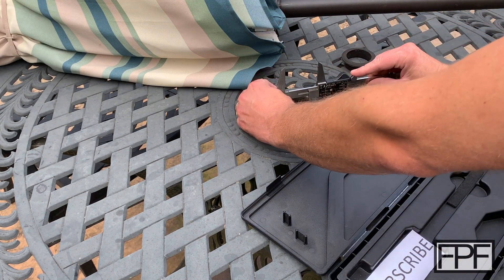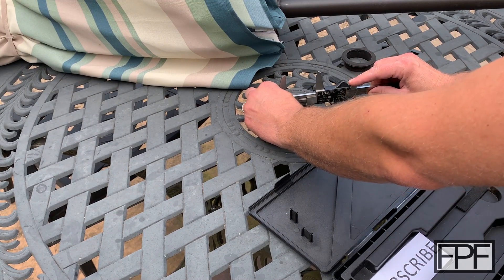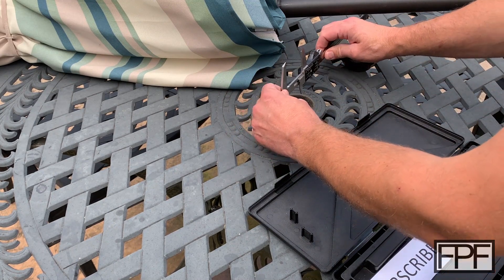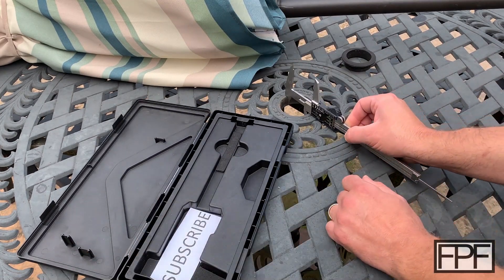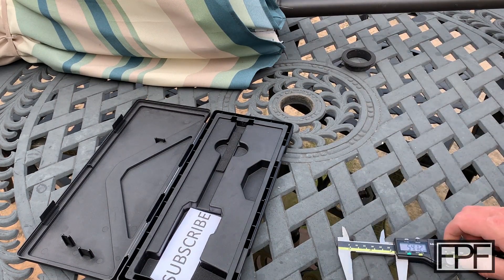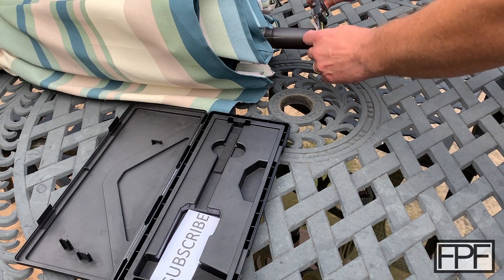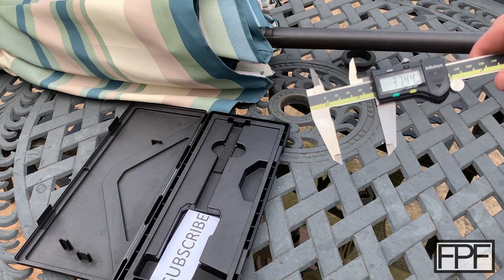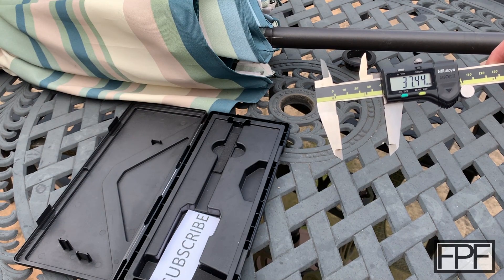Then we need the inside diameter of the hole. This is cast aluminum and it's not machined, so it's probably not perfectly consistent all the way around — we just need a better fit than what was there. It's 54.12mm in one spot. Let's try a couple different spots — it's a little tight in one spot, so we'll go down to 54mm. And then the OD of the umbrella pole, which should be pretty consistent — that's 37.44mm.